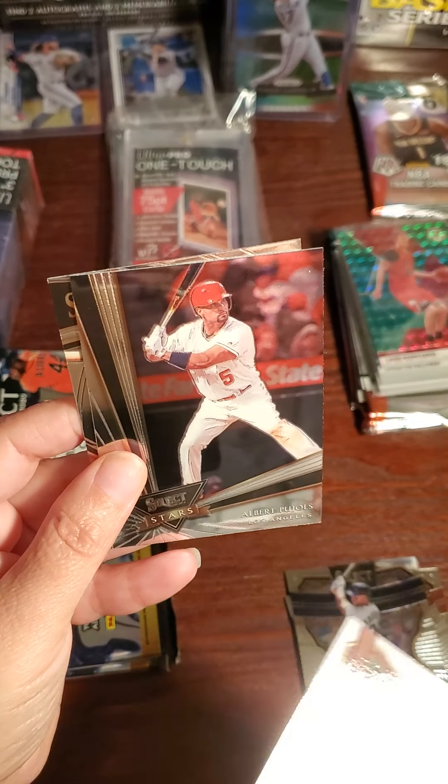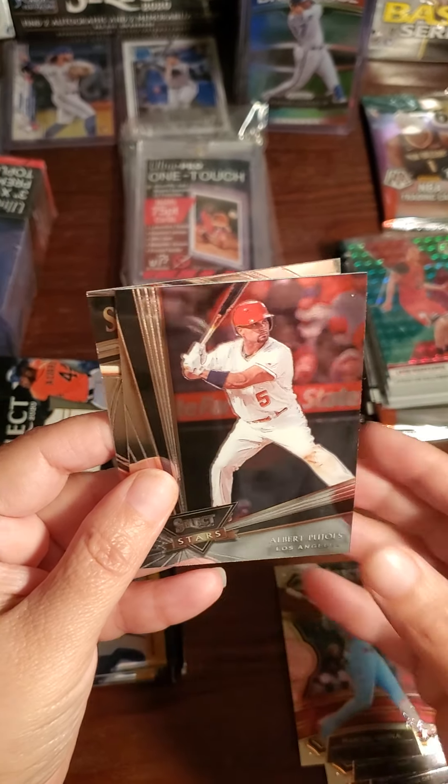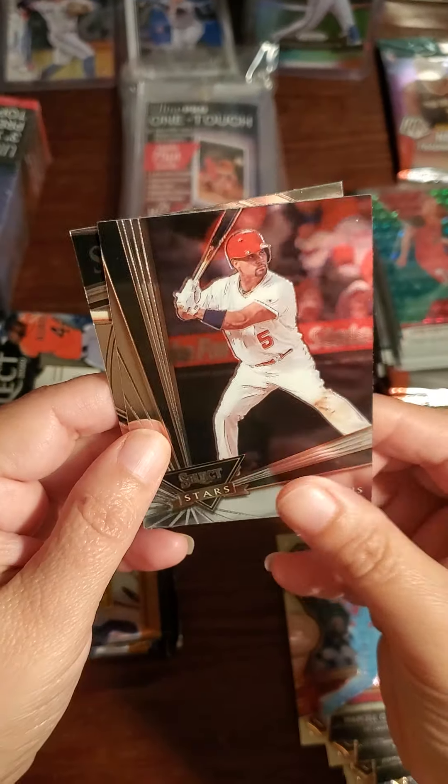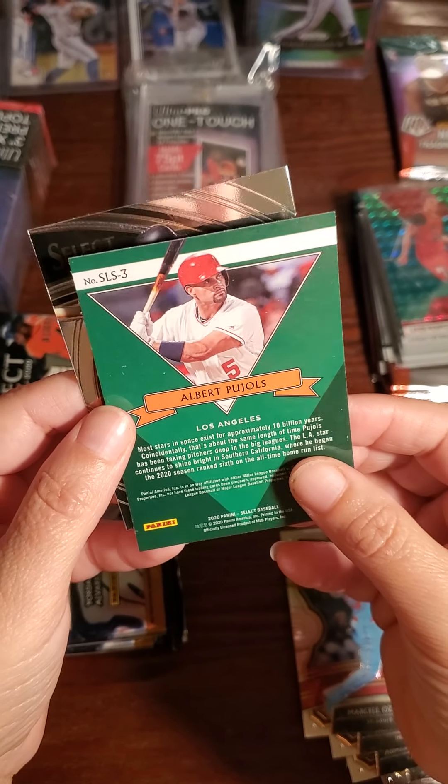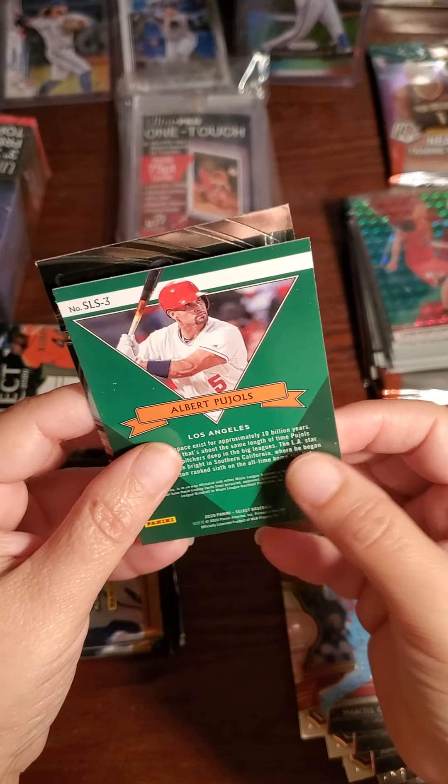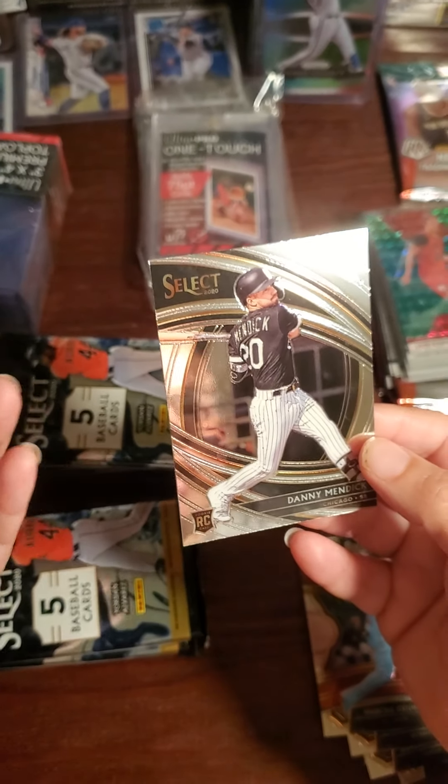Marcell Ozuna — I love the color of the Phillies uniform, it's like a light blue, so cute. Oh, I love the Albert Pujols — look at the Select Stars! Albert Pujols. It says 'Select Stars' on the back — it's just an insert, but still very nice. And then a Danny Mendick.